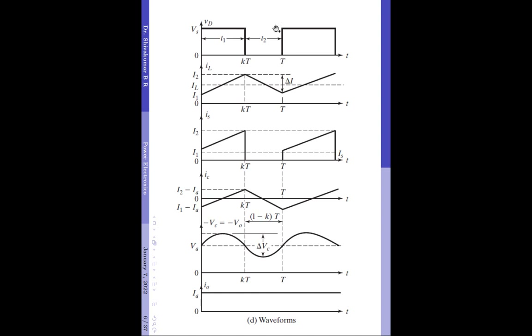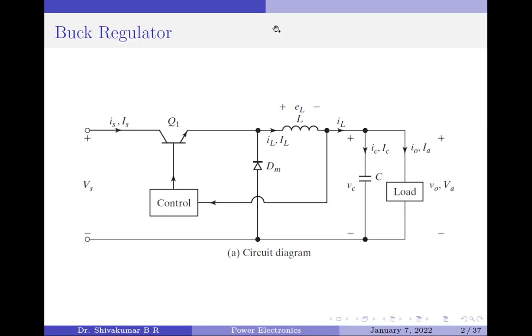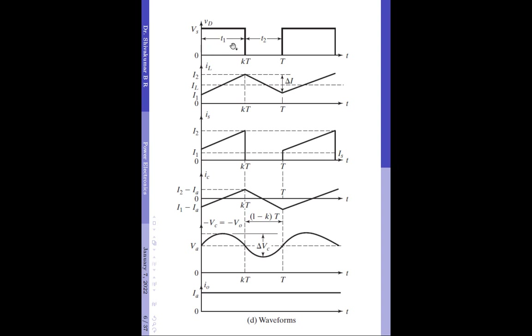Coming to the first waveform — this is the voltage across the diode. In Mode 1, the diode DM is turned off, so the voltage across the terminals of the diode is equal to the supply voltage. If the diode were to be turned on in an ideal scenario, the voltage across its terminals would be 0, which happens in Mode 2. In the waveform, between 0 and T1 where T1 = KT, the diode DM is turned off and the voltage across its terminals equals Vs.